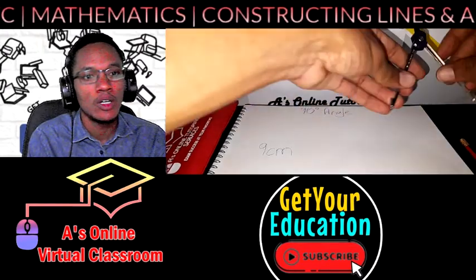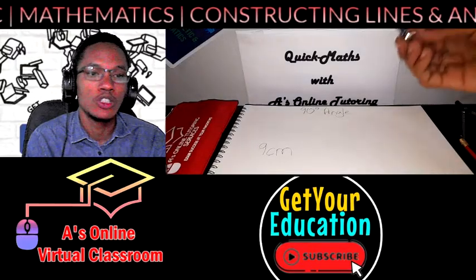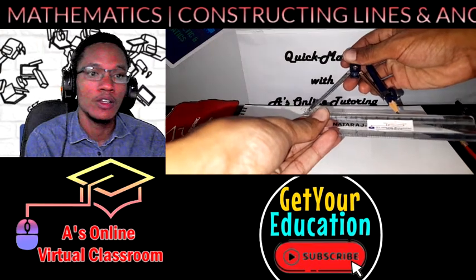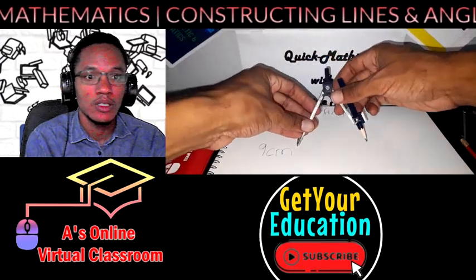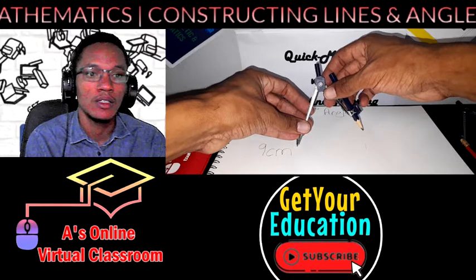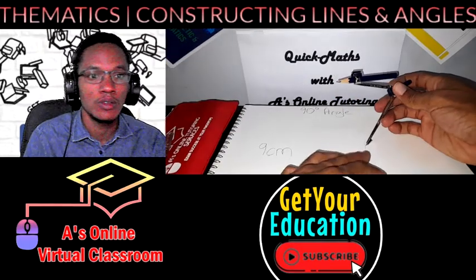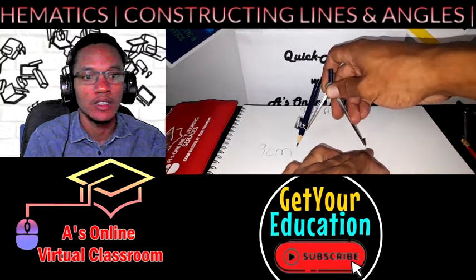Then what you will do is take your pencil and your compass set to nine centimeters and make a little arc for the nine-centimeter line. Then do the same thing on the opposite side — make an arc for your nine-centimeter line.